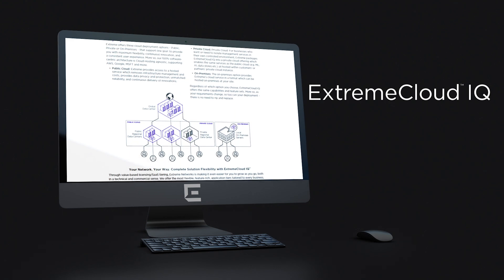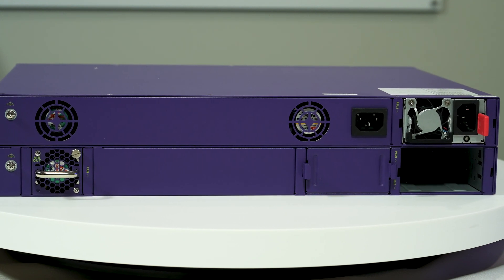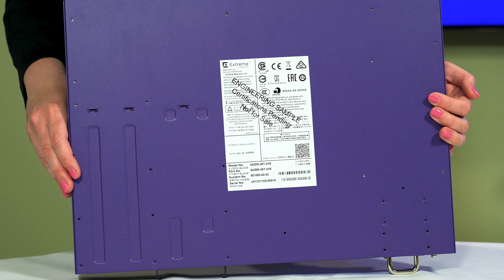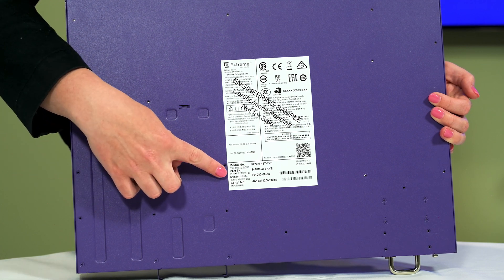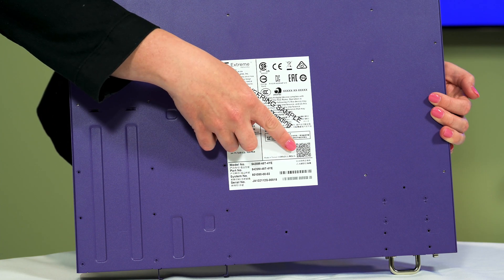You can also separately order power supplies and power cords with your 5420. Power supplies are boxed individually as seen here. Power cords may be boxed together depending on quantity. A label is located on the underside of the switch as well as an information tag on the front. Both contain model and serial number information as well as a QR code with more details about the switch.